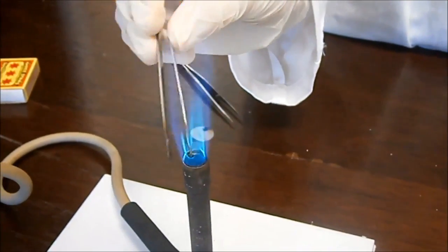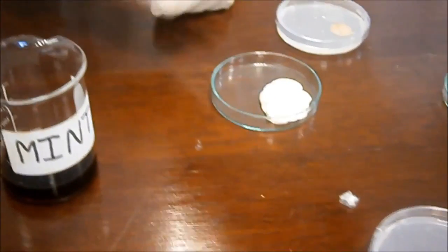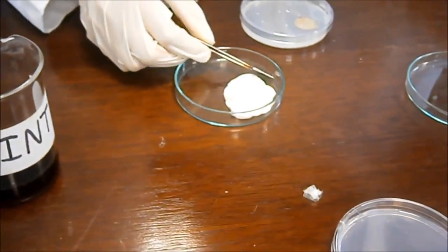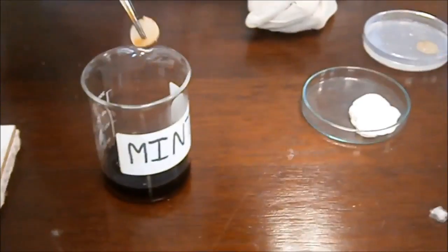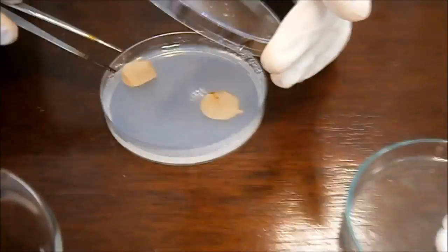A pair of forceps are placed in a Bunsen burner flame in order to decontaminate them. These are then used to pick the filter papers, dip them in the herb or spice extract, and then place them on the agar jelly in the petri dishes. Each petri dish is then closed, sealed, labelled, and placed in an incubator.